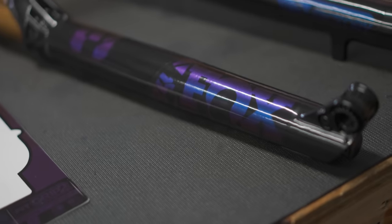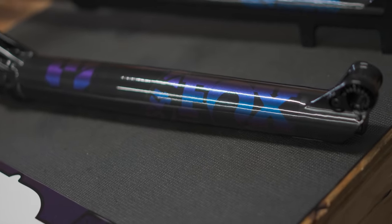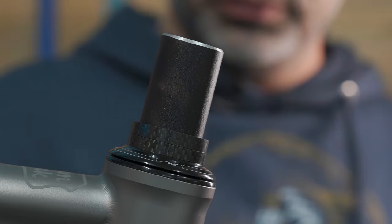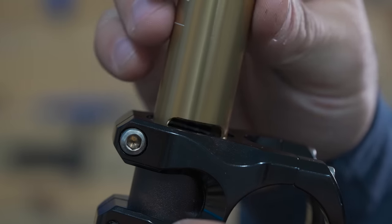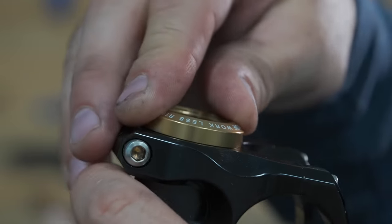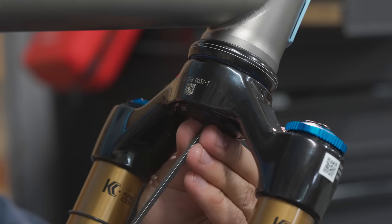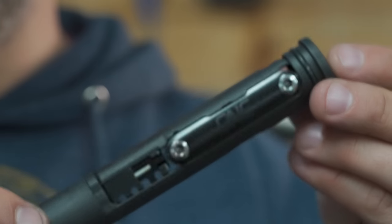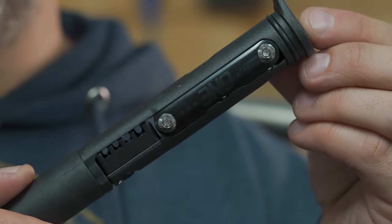These Fox stickers are not the flavor of blue that I thought they would be, but we'll see what it looks like on the bike and we can change them. To preload the bearings on this headset, it's not getting a star nut - it's getting a threadless carrier for a 1-Up EDC. It's a tool that I can use for repairs that's always going to be with me.